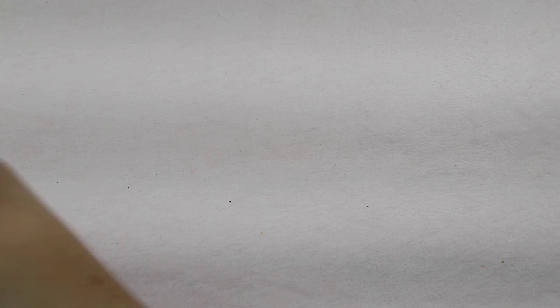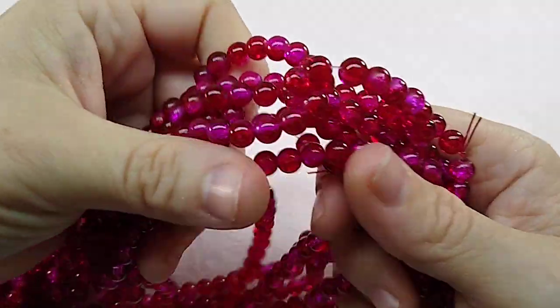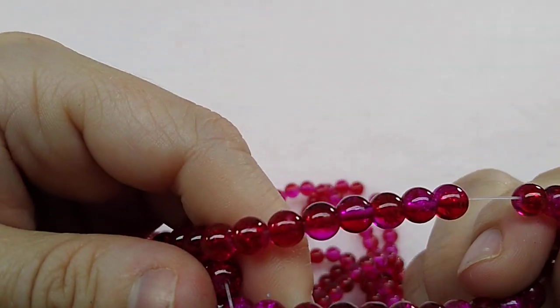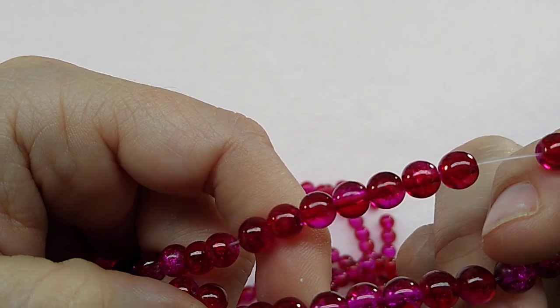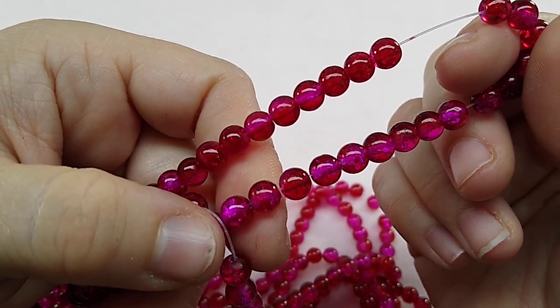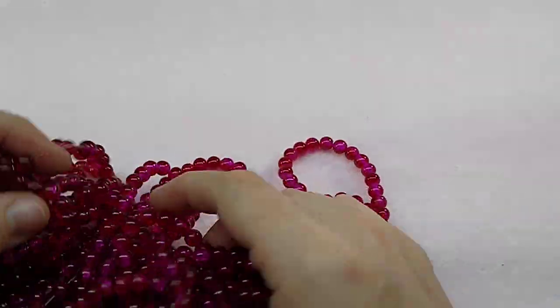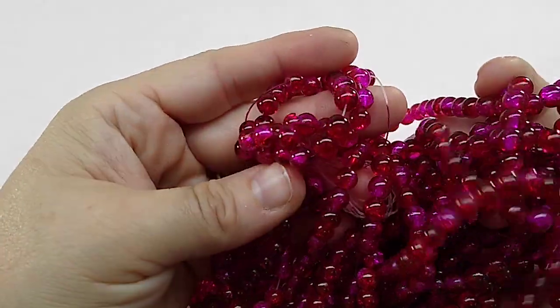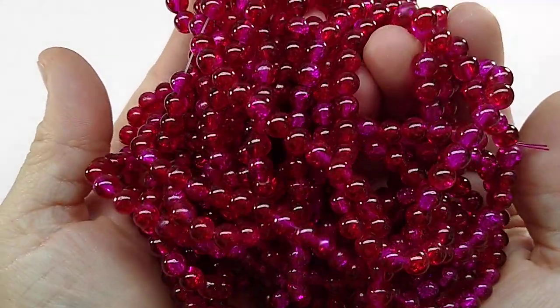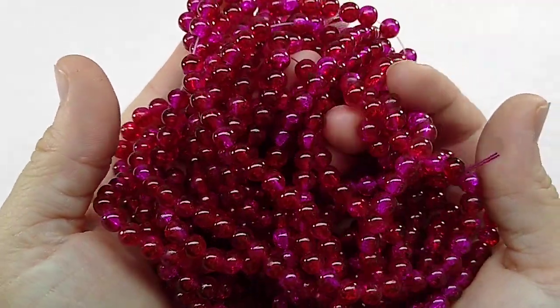And then some more crackle glass here. I really like this color — it's like a real deep magenta. They've got the magenta in there, and then this deep, deep pink. It's not really pink, it's not really red — they're really, really pretty. So that's some more crackle glass.